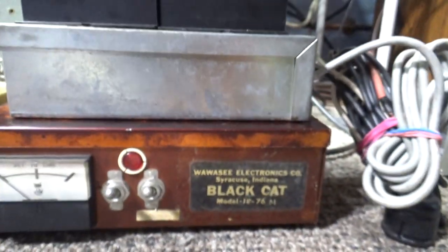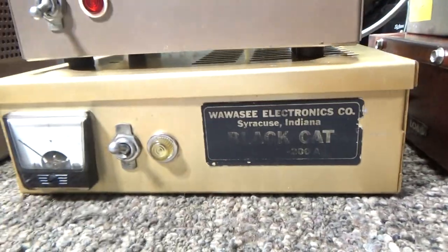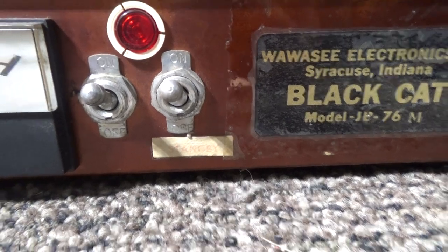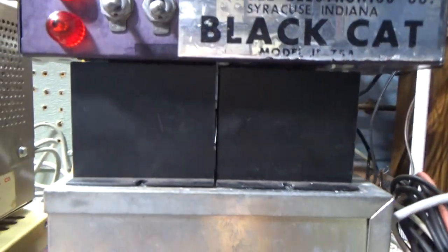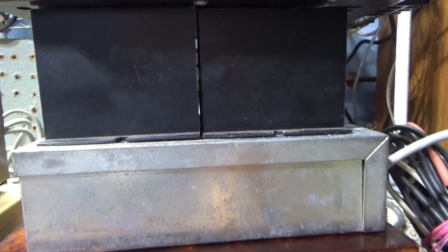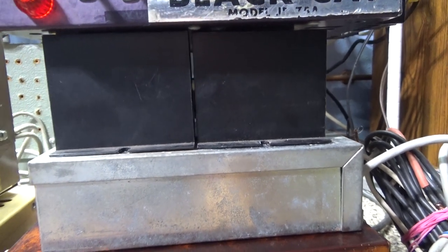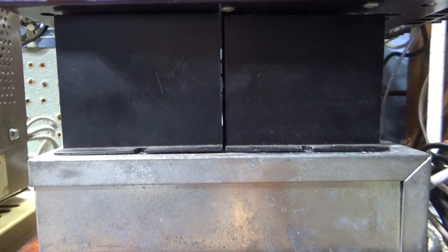Over here is a JB 76M — the M stands for mobile. Some are also called JB 200Ms. It's basically the same case, though they came in different colors over the years. The M has two switches: both power and standby are on the RF deck. That piece is the power supply for the mobile JB 76. It switches to DC in and chops it up, making that squealing noise which changes the DC to AC and puts it through a transformer for the high voltage to run the tube.